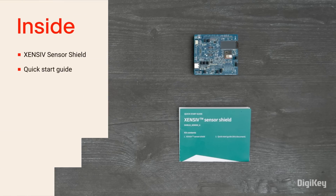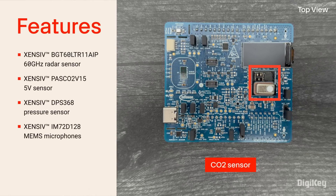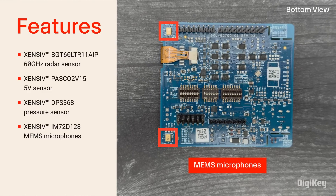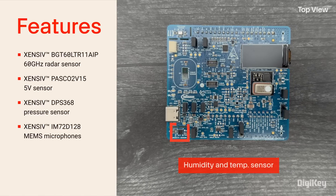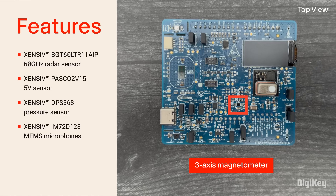Inside the box, you'll find the Sensor Shield and its Quick Start Guide. The Sensor Shield features a 60 GHz radar sensor, a 5-volt photoacoustic spectroscopy-based CO2 sensor, a pressure sensor, and MEMS microphones, all from Infineon's Sensive Sensor Portfolio. There are also humidity and temperature, a 6-axis IMU, and a 3-axis magnetometer from Infineon's partners.